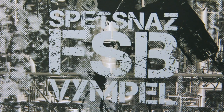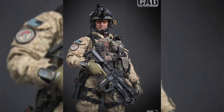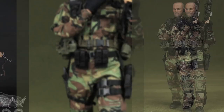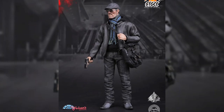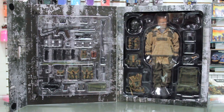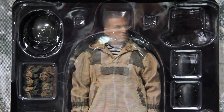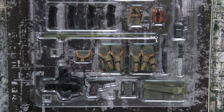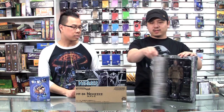We've got some new 1:6 scale figures in stock. I have the Damtoys Spetsnaz FSB Vimple — it's like Russian Special Forces. Damtoys, if you're not familiar with them, they have produced a lot of great 1:6 scale modern military figures as well as a gangster line. A lot of people are super high quality stuff, and much like Soldier Story, a lot of people overlook Damtoys. Their military figures are really really great, really poseable — I love it just as much as I like their gangster line.